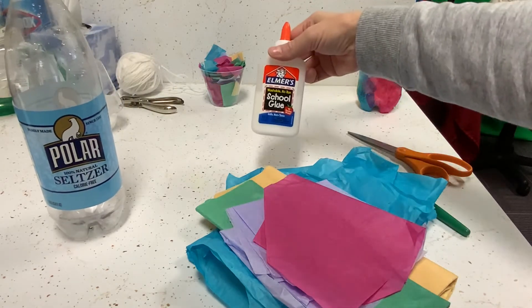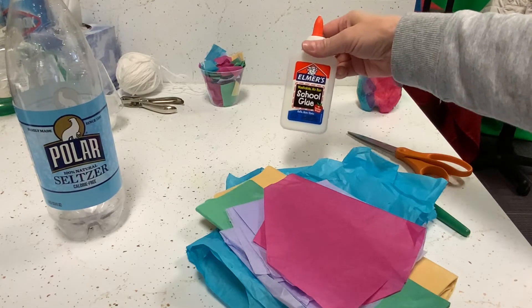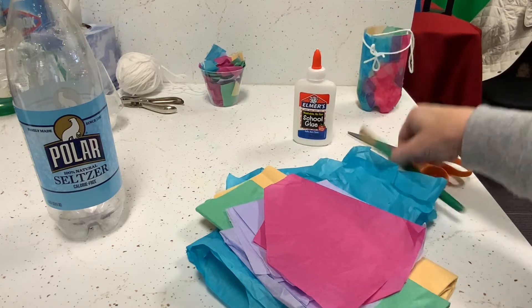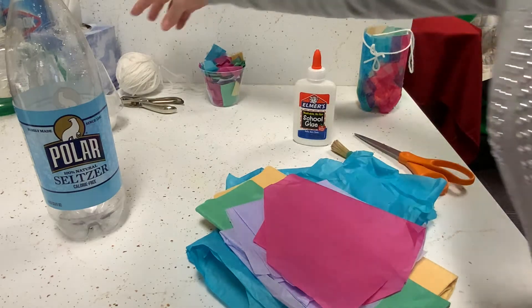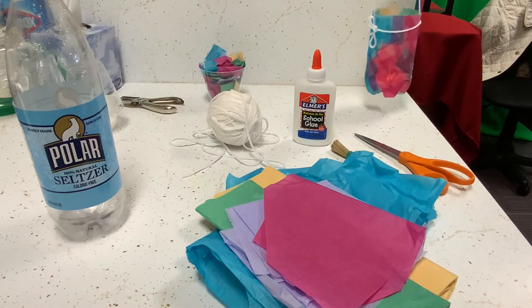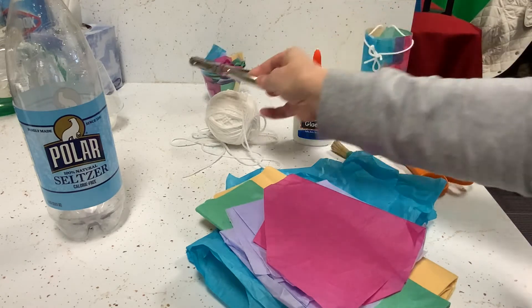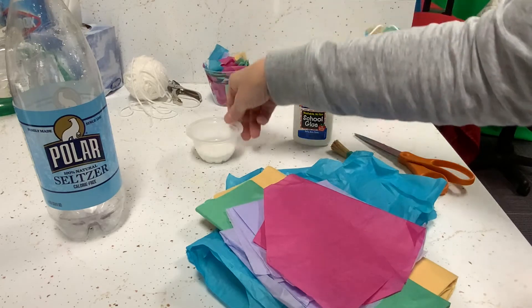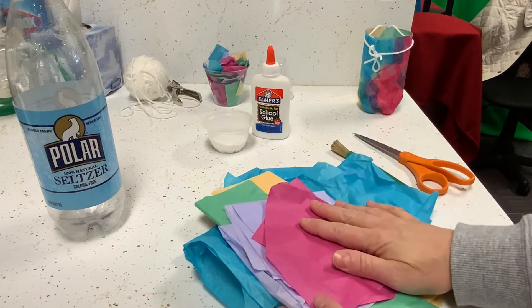You'll need some white school glue, which we're going to mix with water to make our own homemade Mod Podge. If you have Mod Podge, that's also good — you can get that at craft stores. You'll need a paintbrush to spread that with. You'll need scissors to cut your bottle and some yarn for the part that you hang your lantern, and a hole punch to cut the holes to put that yarn in. You'll also need a little plastic cup for the glue solution.